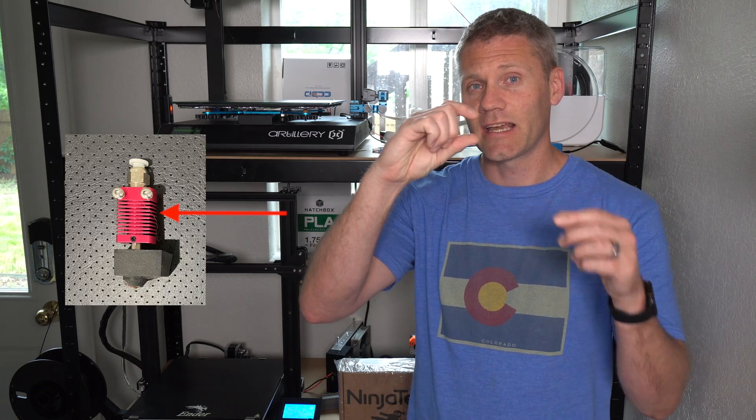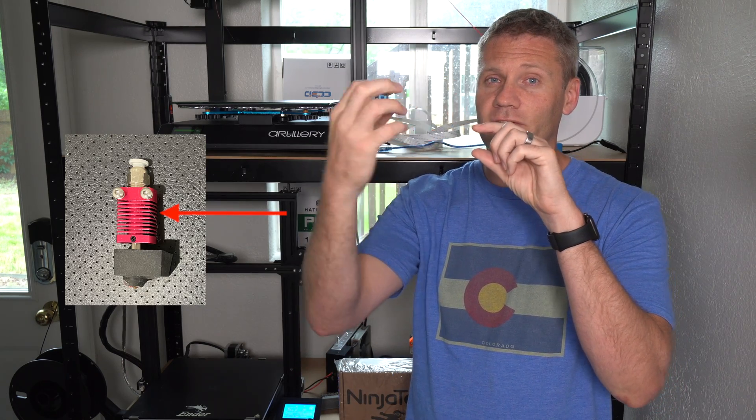The first modification I did was a necessity — I could not get this thing to print without the nozzle clogging and jamming up. What I ultimately found out was it was because of heat creep. There's a little heat sink and a heat break, and the fan needs to cool that off so you don't get heat creep, but the fan I had wasn't doing its job. I would get a clogged nozzle after about 20 minutes of printing, which was horrible.